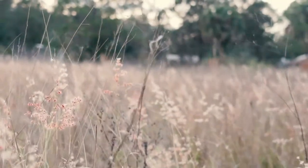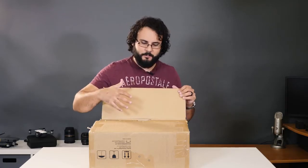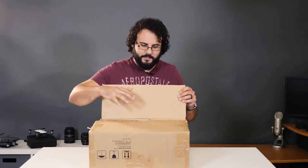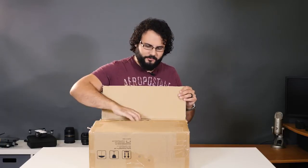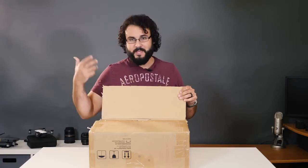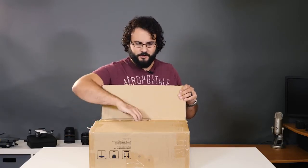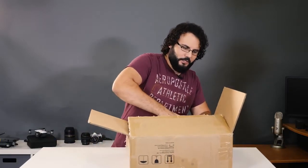I've got a brand new gimbal in and it is the Moza Air 3-axis gimbal. I'm really excited about this because these are products I use all the time, so anytime a new one comes out I'm really anxious to try it. This thing also boasts some pretty crazy features — 5.5 pounds gimbal load capacity — so this is definitely one I wanted to check out. Let's take a look.